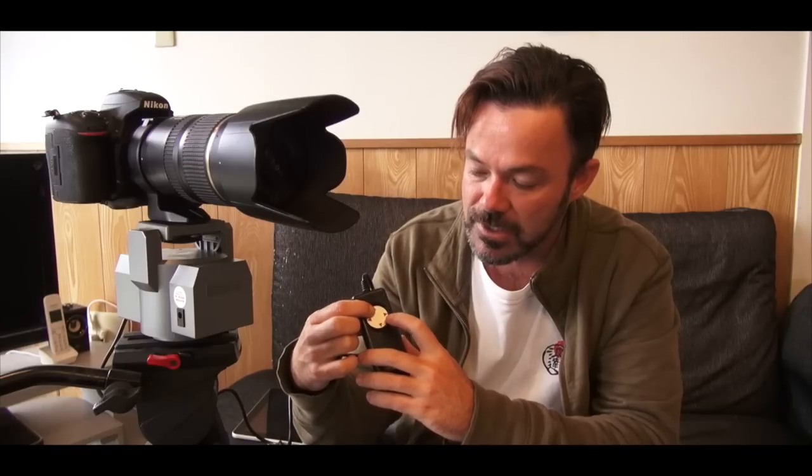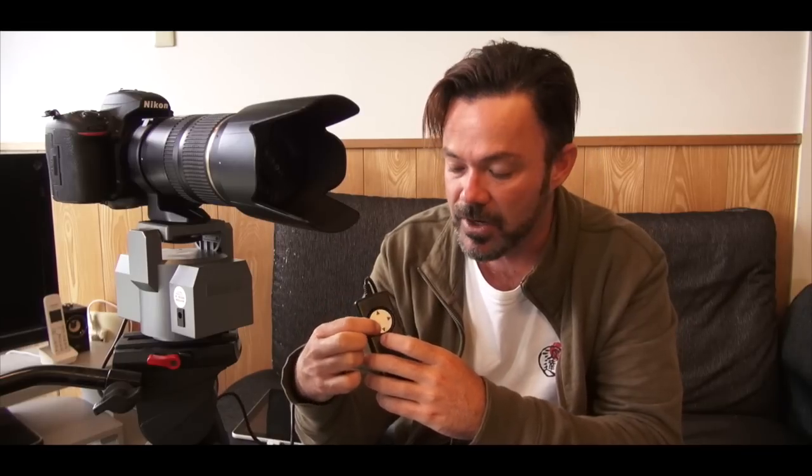And then you have this little action pad where you can press up, down, left, right, etc. You can also press on the diagonals and get the tilt and pan moving at the same time, which adds a lot of dynamics and smoothness to the shots.